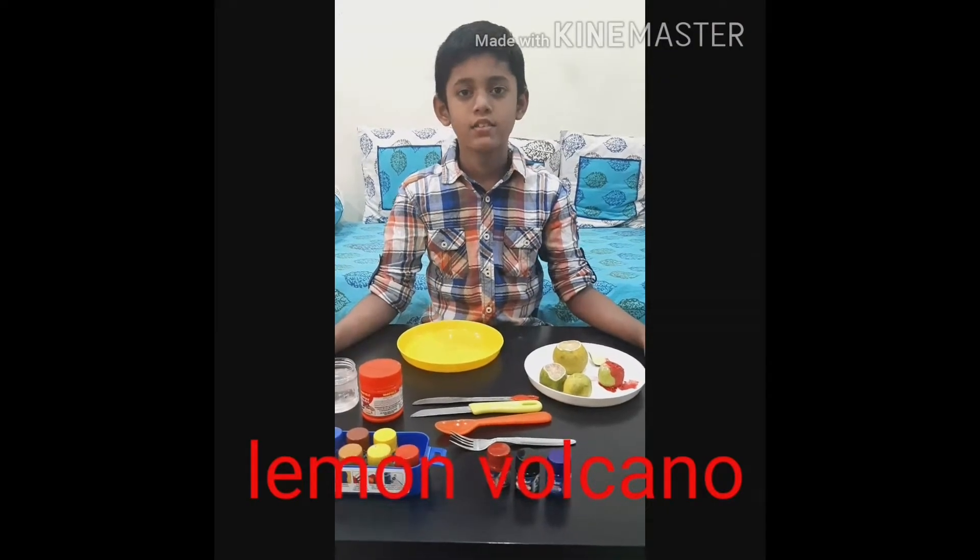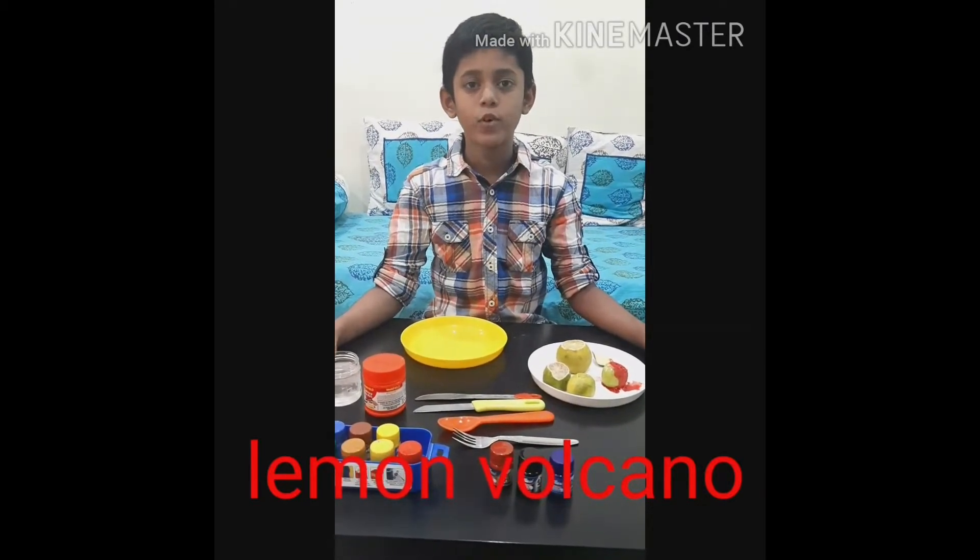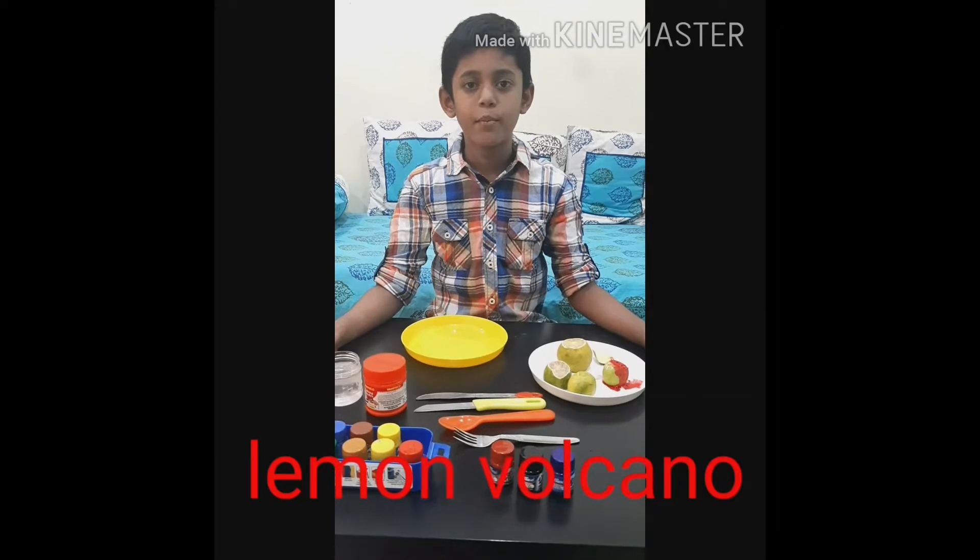Hi guys, I am Vatsal from Hillside School. Now I am doing the activity called lemon volcano.